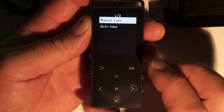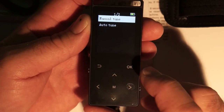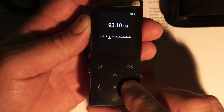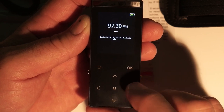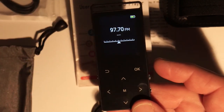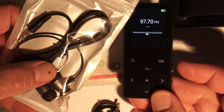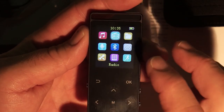Next in line is radio. When you click on radio you get manual tune or auto tune. In manual tune you can manually tune to the station you want — hold it down to drift or tap to step through. One important note: this will not receive any radio stations unless you have the headphones plugged in, because the headphones act as the antenna.